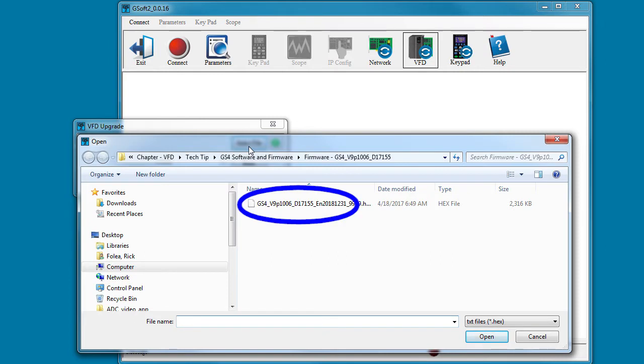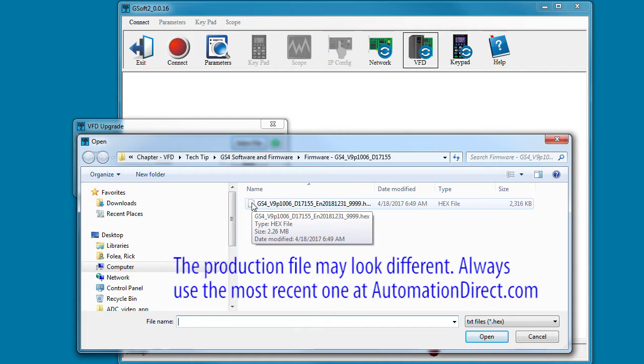It looks like I have version 9.1, which is the most recent at the time of this video. But this is pre-release, so don't be surprised if yours is something completely different, like 1.0 or something like that.